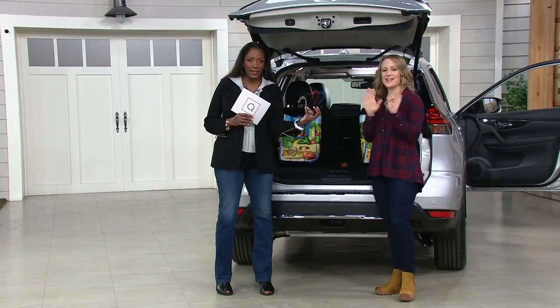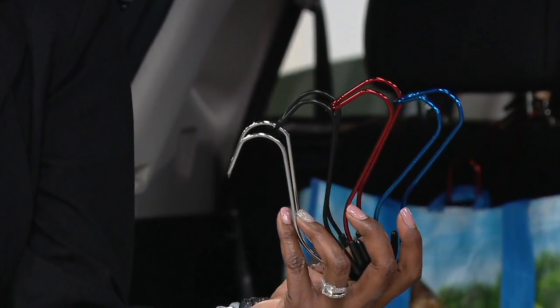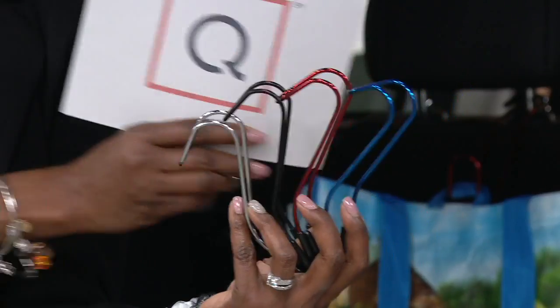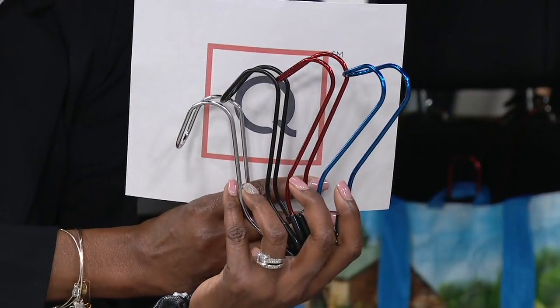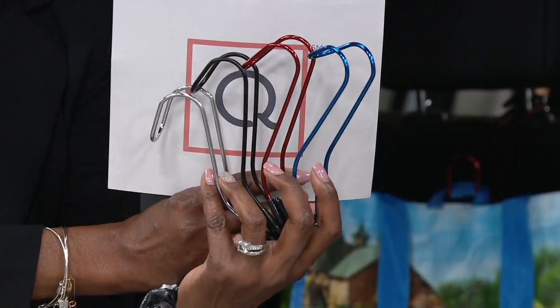They all work exactly the same, but if you want to match your car, we've got the blue, the red, the black, and the chrome. The black is limited with 1,500 remaining, but ask about the chrome, the red, and the blue.